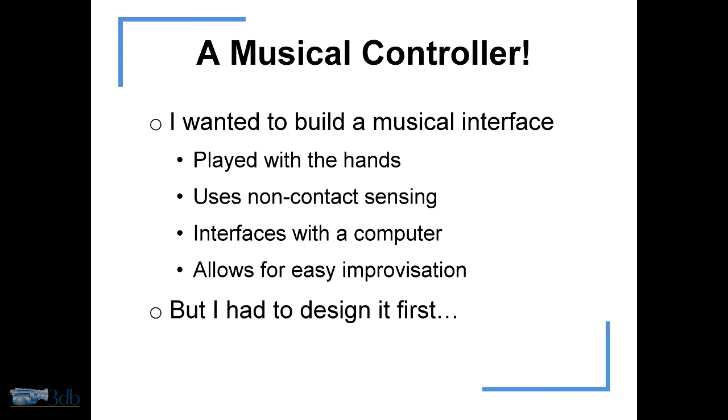I had these basic ideas for it. I thought it could be played with the hands. It would use non-contact sensing. It would communicate with a computer. It would allow for more controllability. And I wanted it to be sort of easy to play for someone who maybe didn't really know a whole lot about music and be easy to improvise on. So I set about designing it.